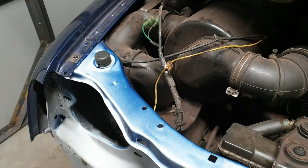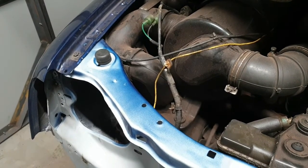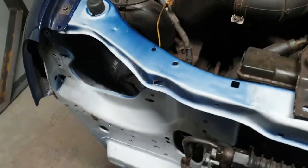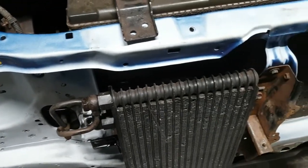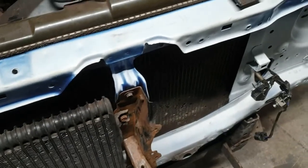I'll weld that in tomorrow, get it dressed up, get it primed where I've welded it, and then I'll mask off and paint it all blue ready for building it back up.